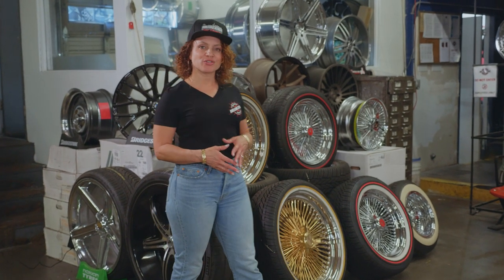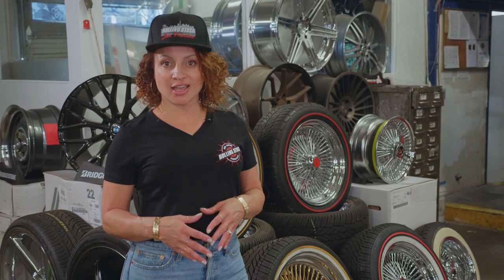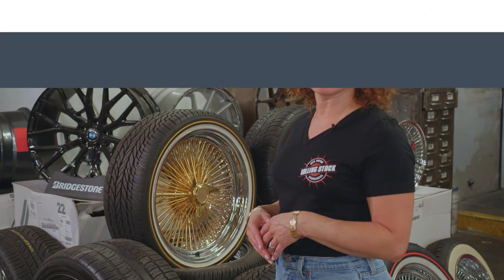Hi, it's Ronna, one of the owners of Rolling Stock SF, San Francisco's premier wheel and tire superstore. Today I'm going to talk about wire wheels.